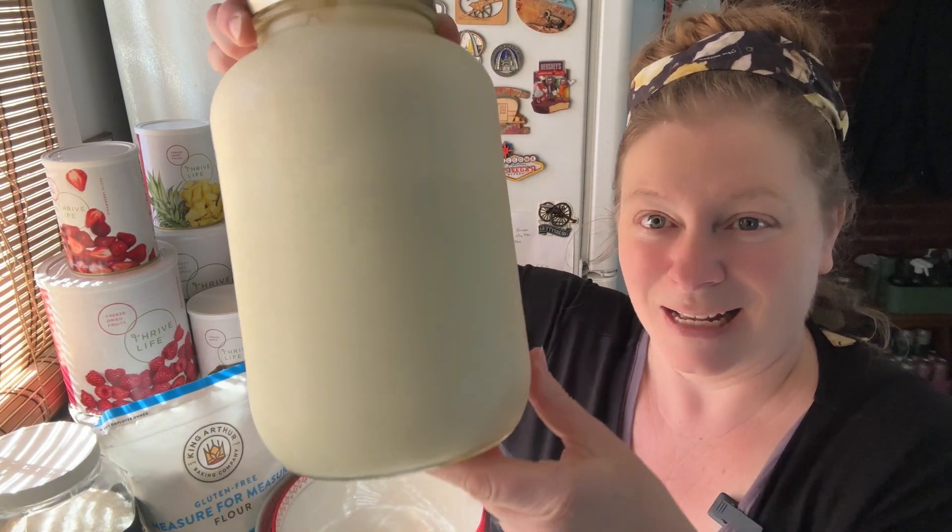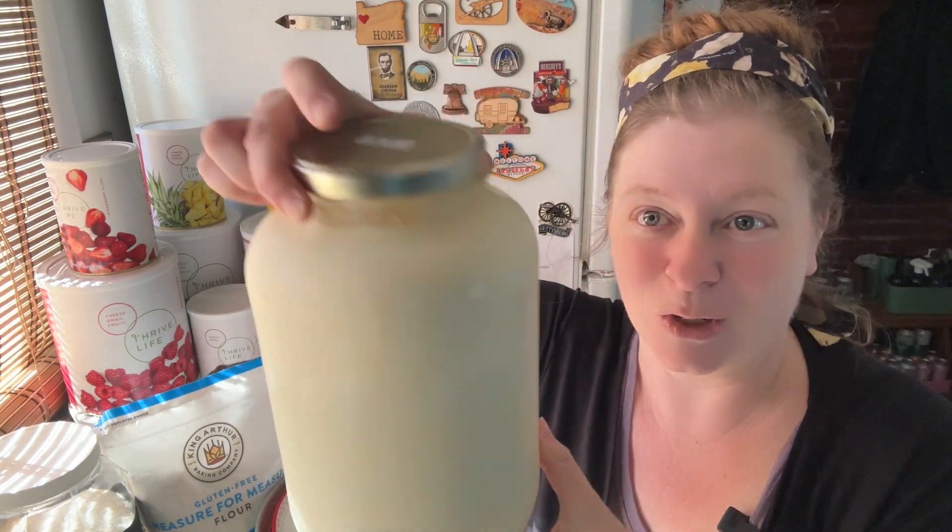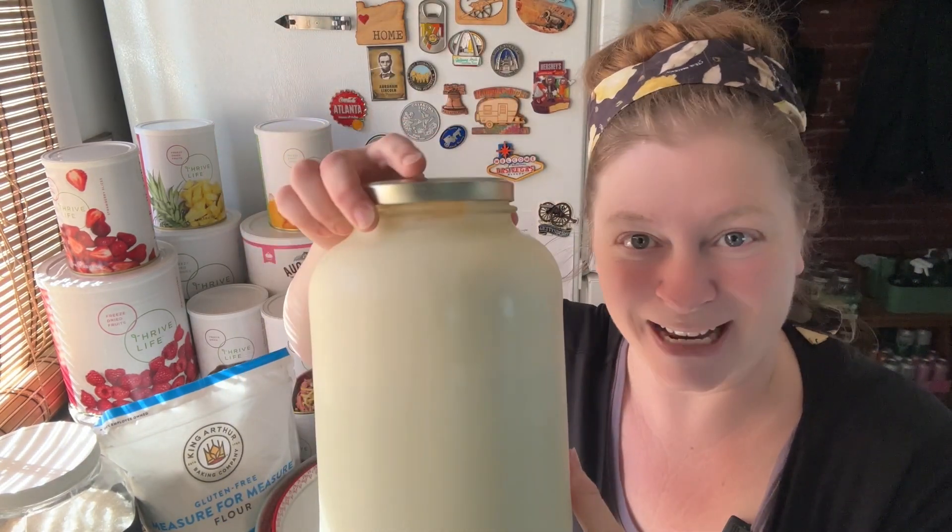First up, I need to get a gallon of our farm fresh raw real milk separated and ready to use, because it's kind of hard to pour out of these giant jars. So let's get that done and then we'll start on our recipes today.